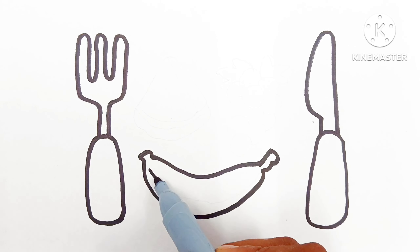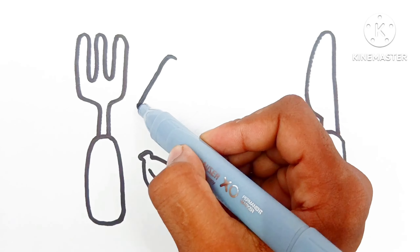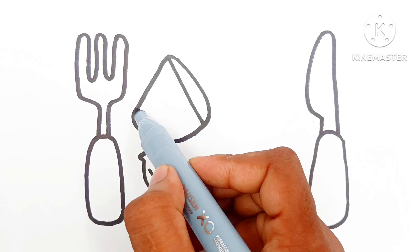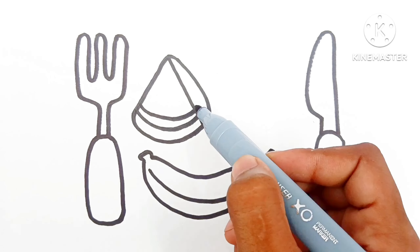A disket, a tasket, a green and yellow basket. I wrote a letter to my love, and on the way I dropped it, dropped it, I dropped it, and on the way I dropped it. A little boy, he picked it up and put it in his pocket.